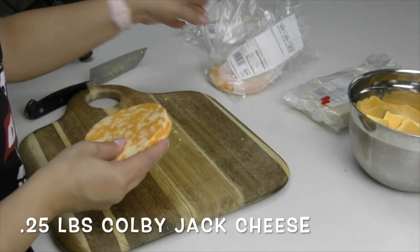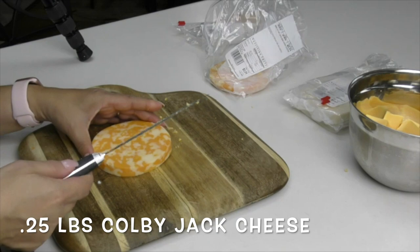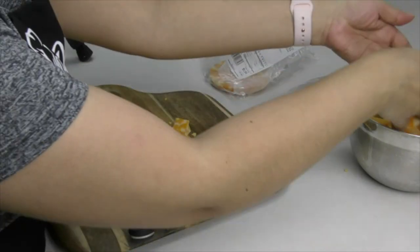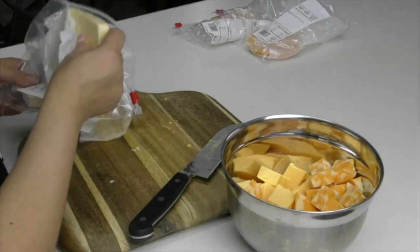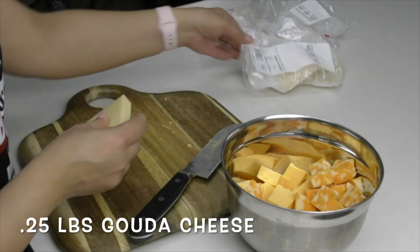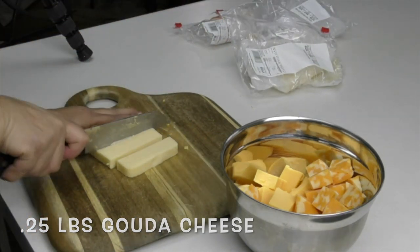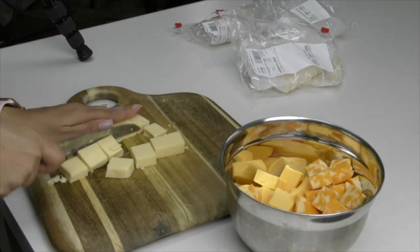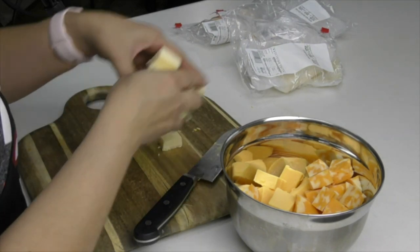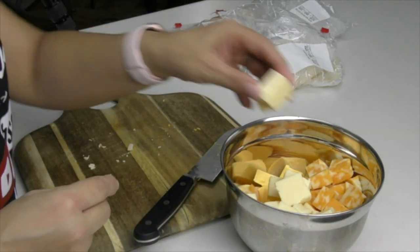My second cheese is Colby Jack and I ended up getting half a pound — I think I'll use half of it, cubed. My third cheese is Gouda — G-O-U-D-A — and I got half a pound of this as well, using half of it cubed. You don't have to use the third cheese; you can just stick to your American and your Colby Jack.